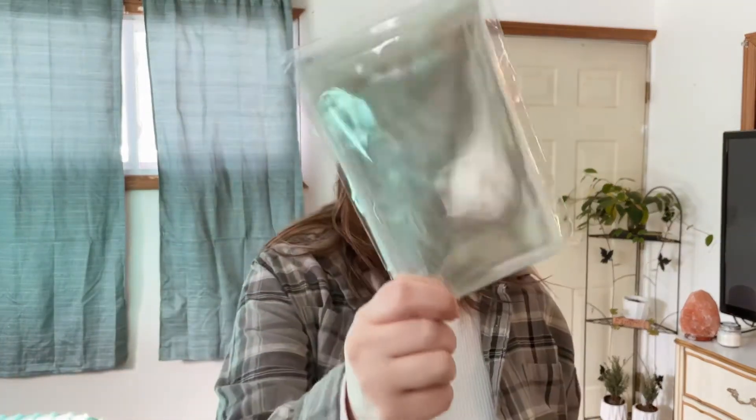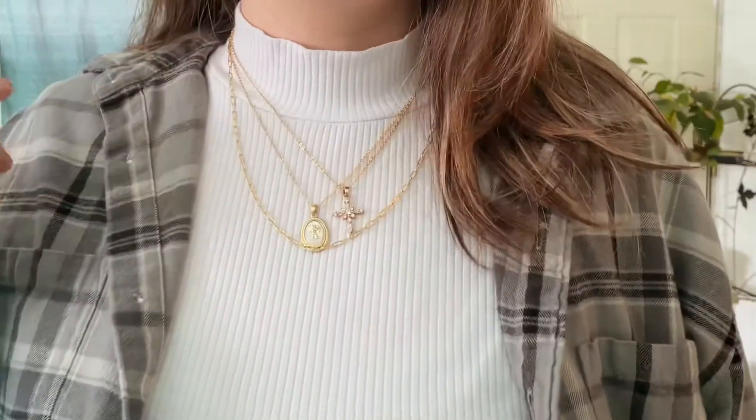This is the last package — a pack of 100 cellophane bags. I wanted to get these so I can put the cards into another bag before placing them inside the other bags. I know that sounds like extra, but I don't want any of the jewelry to get scratched or damaged, and I'm definitely willing to take these extra steps to make sure that doesn't happen.